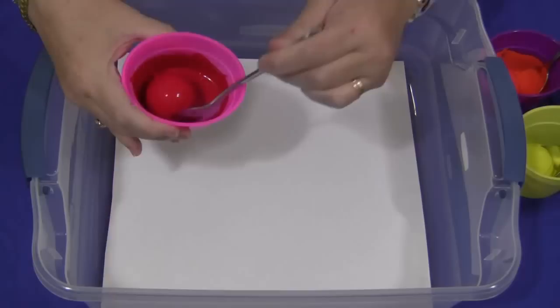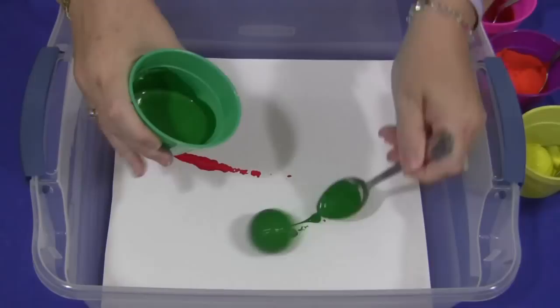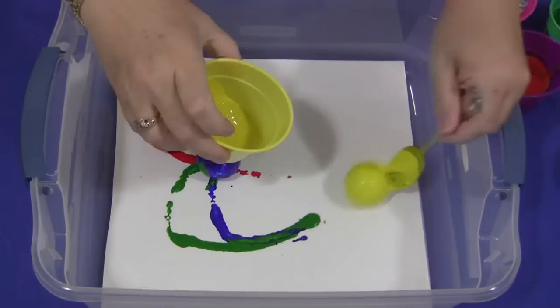Then the children would just take their cup and drop whatever golf ball color they want onto their paper. I'm going to do a couple — I'm going to do red and green and blue and yellow.